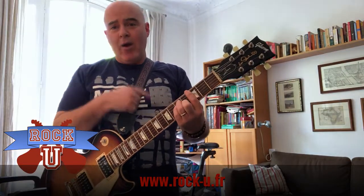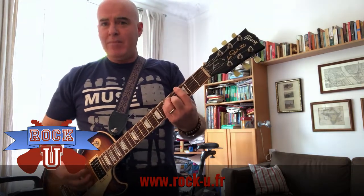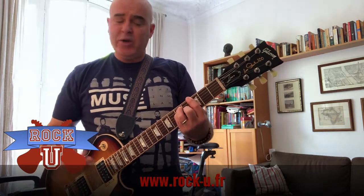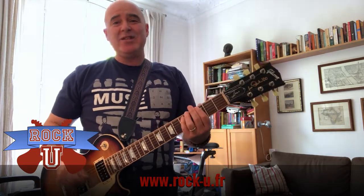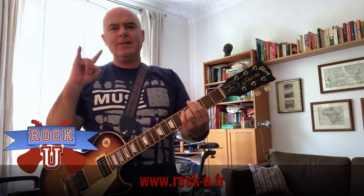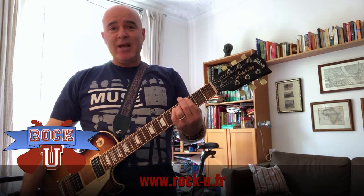Now we're back at the guitar. Our amplifier is set to clean with no distortion. Listen to the major chord — G major. Pretty. Listen to the minor chord — G minor. Sad. Now we've turned on the distortion. Listen to the power chord. That is the sound of rock and roll.